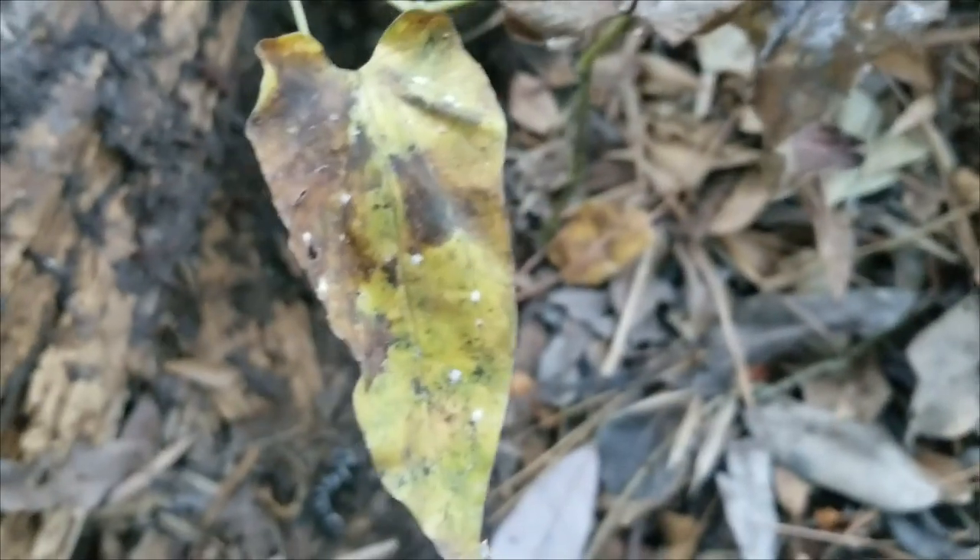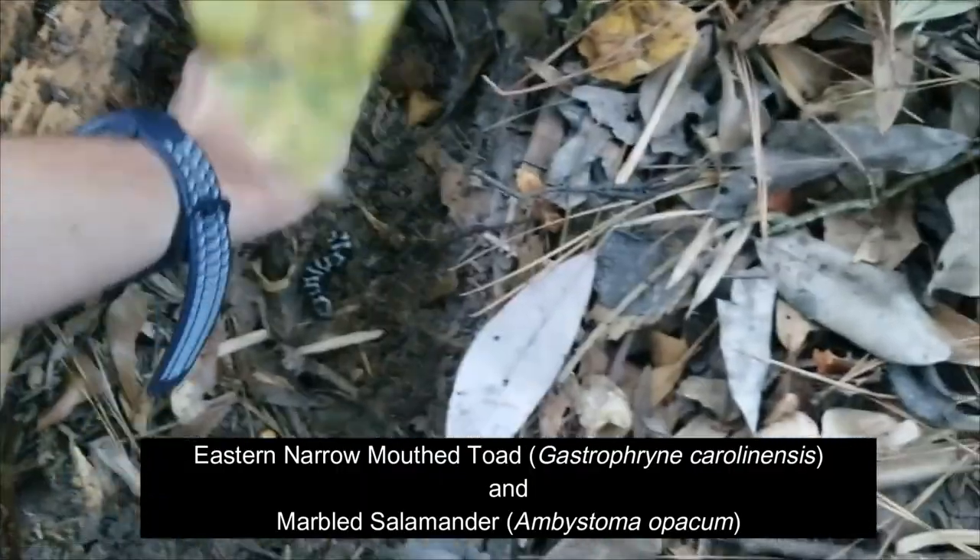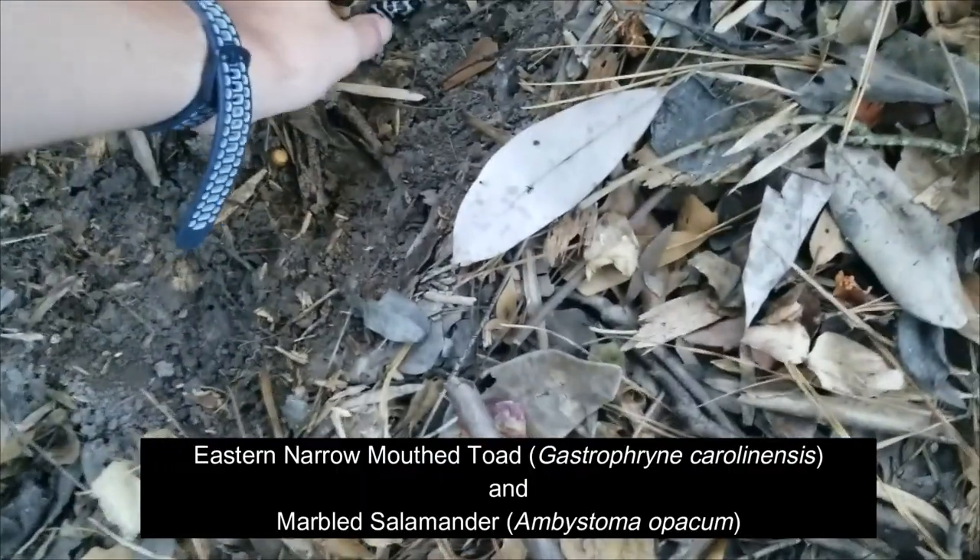Of course — the second I turn off the camera, we flip our next marbled salamander and a narrowmouth toad. All right, let's grab these two.